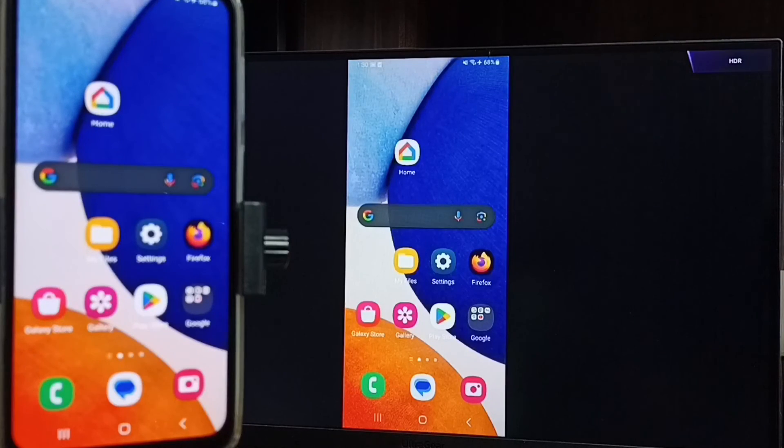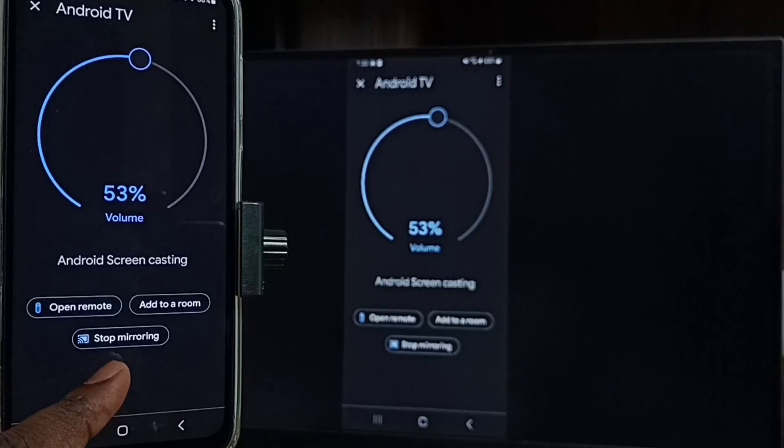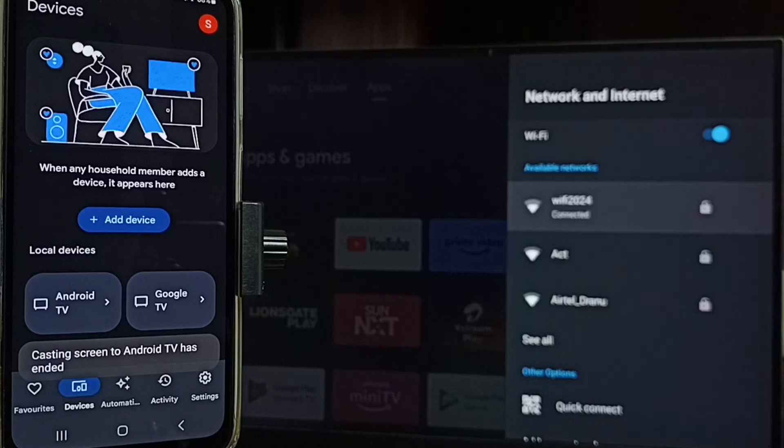Next I will show you how to stop this mirroring. Let me focus the mobile phone. Open Google Home app, then tap on stop mirroring. Done. I hope you have enjoyed this video — please subscribe my channel, please like and share the video. Thank you.